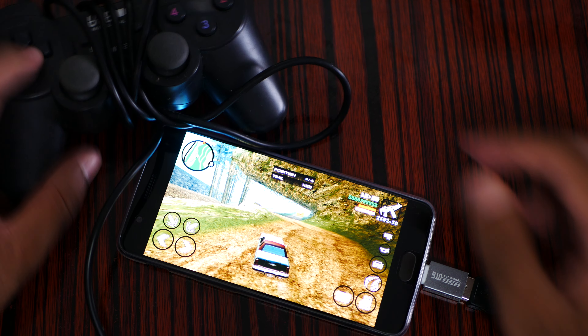Let me jump to GTA San Andreas. It's not working. Sadly, the USB wire controller does not work on the OnePlus 5. Make sure to subscribe, and bye.